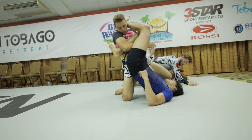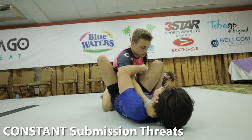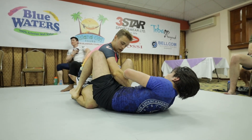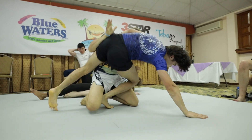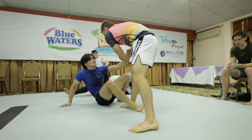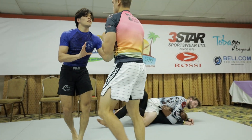Which brings us to our next checkpoint: constant submission threats. You'll notice throughout the video I'm constantly trying to threaten Luke with submissions to put him back on defense — a great time to use the 'offense is the best defense' quote. If not submissions, then I'm also trying to throw sweeps and off-balances to disrupt his attacking cycle.